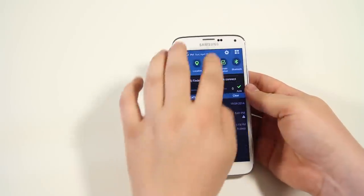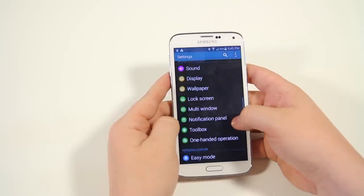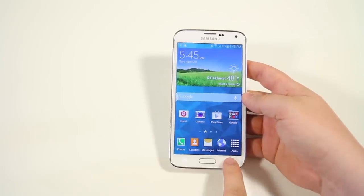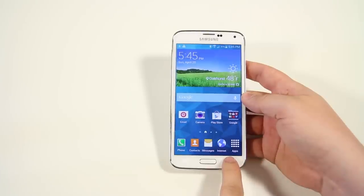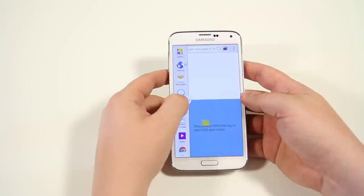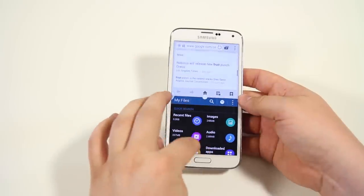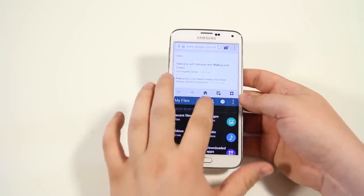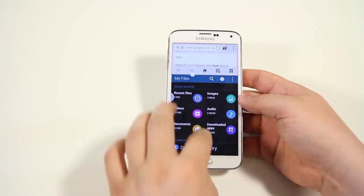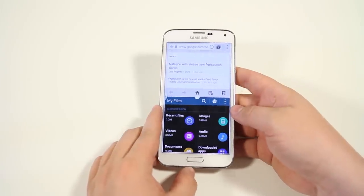Next up is multi-window. Go into settings, enable multi-window, and then long-press on the back key. This allows you to have two applications running at the same time — for example the browser and file manager simultaneously. You can adjust which application has dominance by moving the divider. It really helps the phone be more productive and lets you multitask.